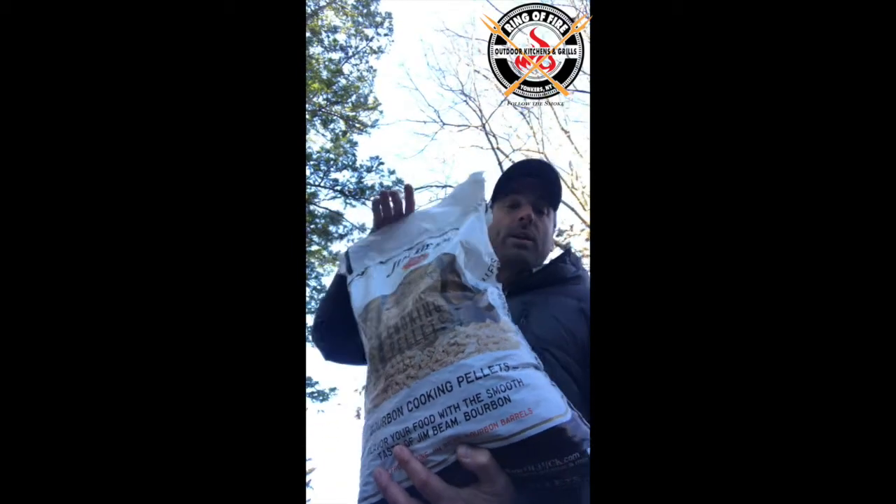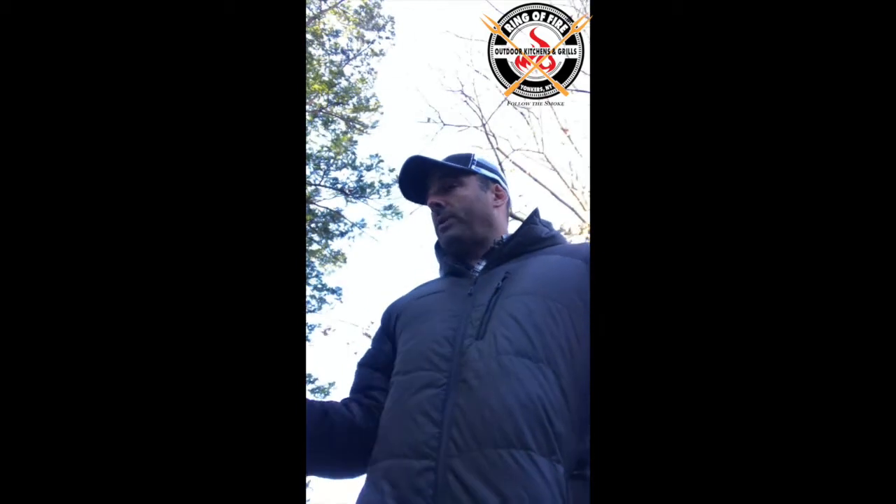These are pellets that are made from old Jim Beam barrels. If you want to infuse your smoke with that smoothness — Jim Beam bourbon — we have the goods. I've been using Lumberjacks and Traegers traditionally in terms of my pellets, and somebody who's knowledgeable in the outdoor cooking industry — I mean, he's up there.